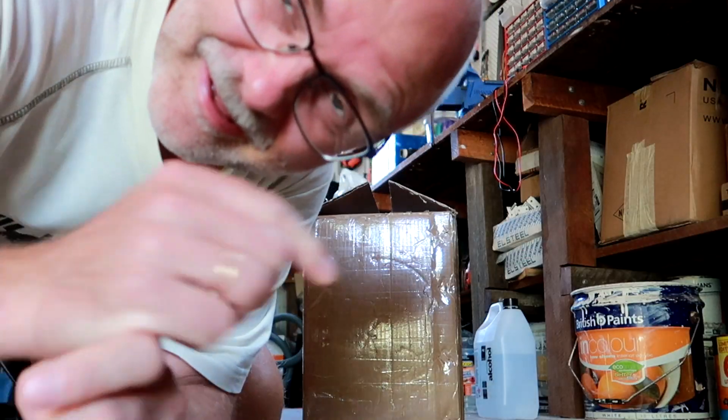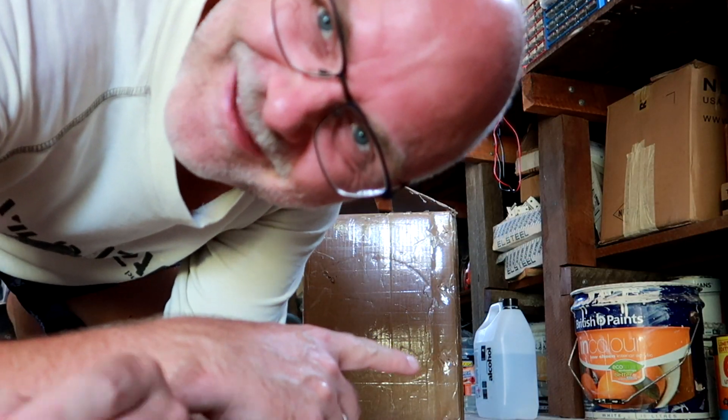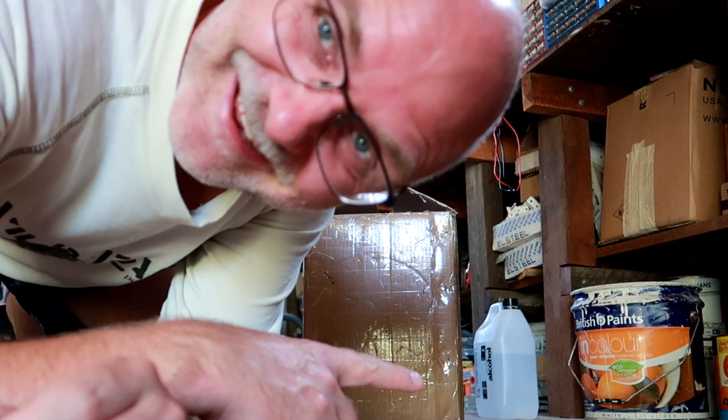I'm always very excited when new stuff arrives, and this is especially true if it's a full box of batteries. Are you not excited when you order something online and it finally shows up in the mail? This box of batteries just got delivered. I'm super excited.